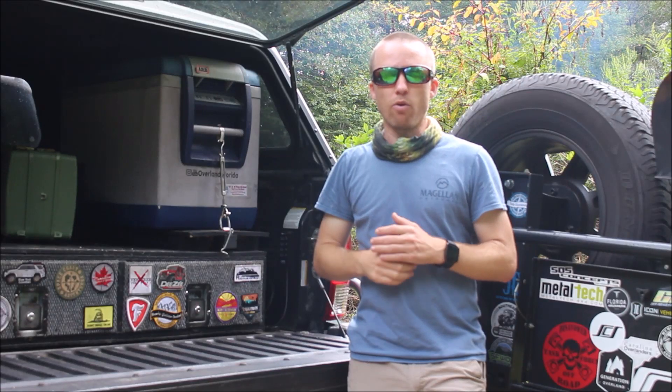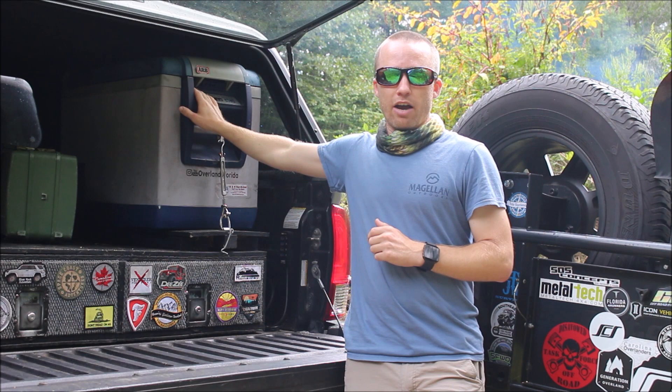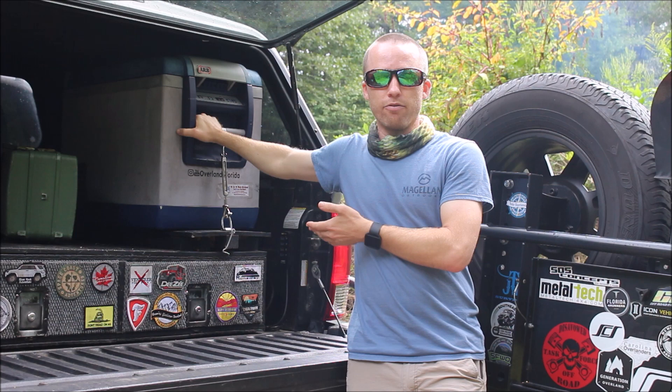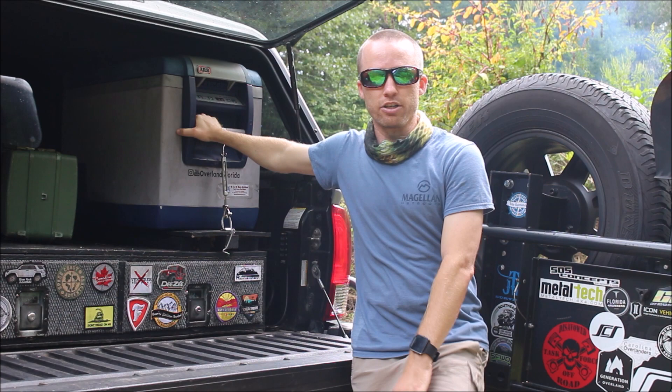Hey everybody, welcome back to the channel. I'm Kevin. Today I'm going to be talking about my ARB refrigerator. I get a lot of questions about refrigerators in general and I just want to take a video and brag about my ARB refrigerator. I don't work for them, they don't pay me for this, and they didn't even give me anything to review. I paid full price for this product about four and a half years ago, just like anybody else would if they went into a store or went online to buy it.